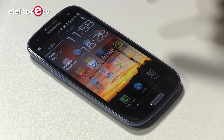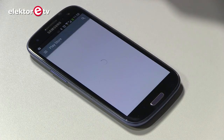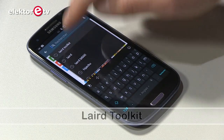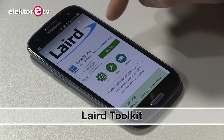The OTA jumper is very important because that's the jumper that allows you to program the module over the air. OTA means over the air, allowing you to program the module without being connected to the computer. You just use your mobile phone to program the module with new firmware. For the Android version, you go to the Google Play store and look for the Laird (L-A-I-R-D) Toolkit and install it on your phone — it's a free application.